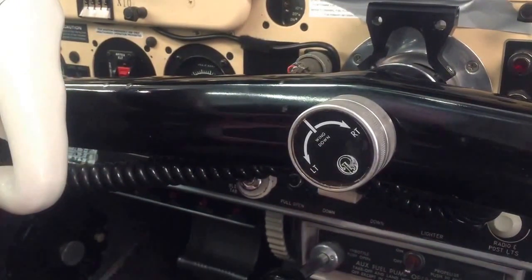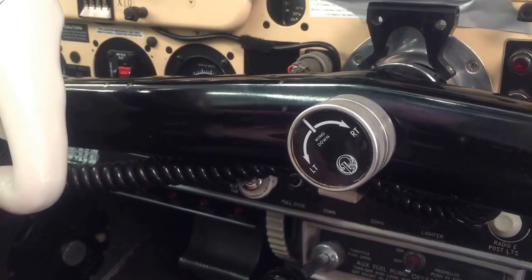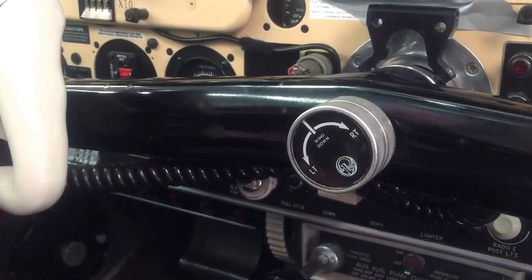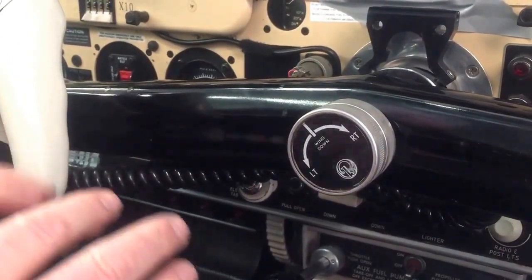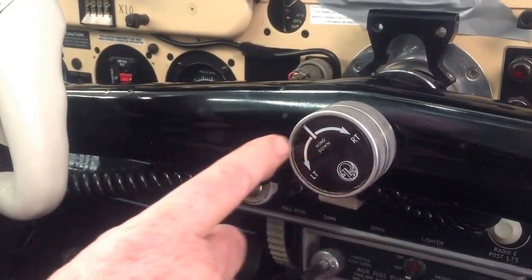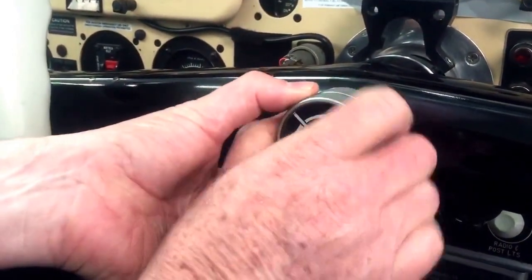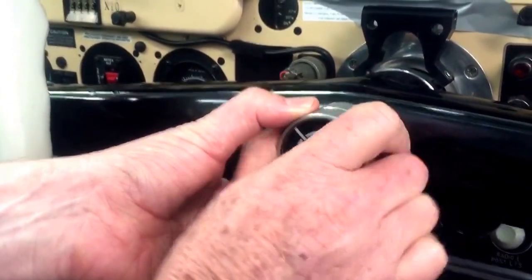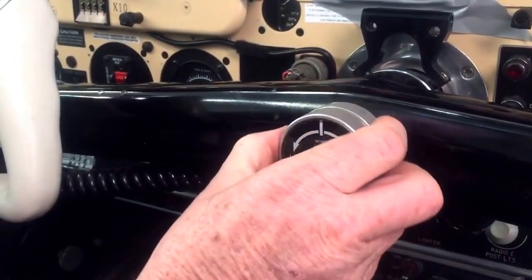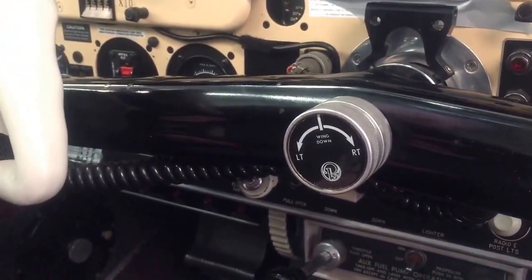It's back to airmanship 101 and efficient flight 101: trim the aircraft so it's straight and level hands off, then engage the autopilot. The autopilot should be doing very little work and shouldn't be fighting against the springs in the aileron trim system. So I'm going to loosen this off — left-hand thread, rotate the back anti-clockwise — and that loosens it up. And therein ends the videos.